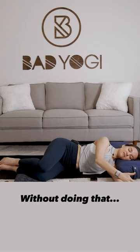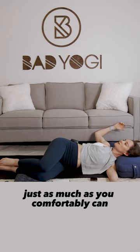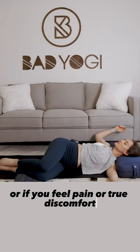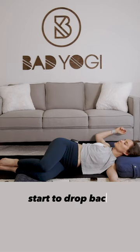Without doing that, you're just gonna let the right arm start to drop back, just as much as you comfortably can. I don't want you to feel like you're pinching anything, or if you feel pain or true discomfort, reset a little bit, but just let the weight of the right arm start to drop back.